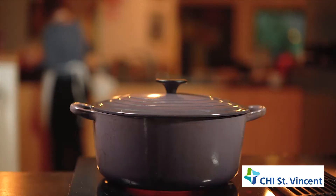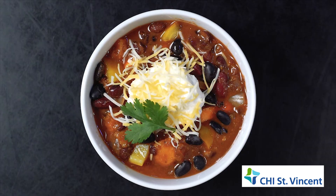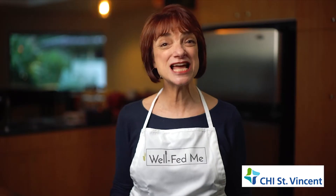Now cook on low for the day. Taste and adjust for seasoning. Serve and garnish with a dollop of yogurt and a little cheddar cheese. This recipe makes 10 cups, so I like to make 50% more and freeze it for a later meal.